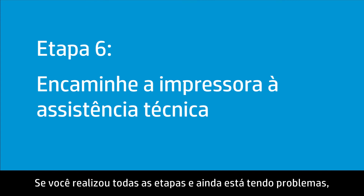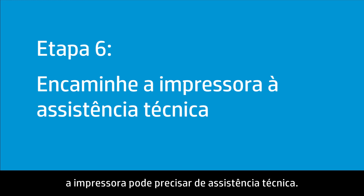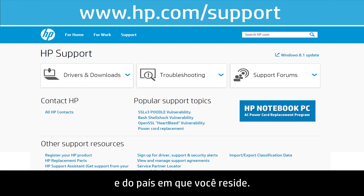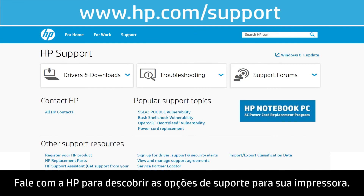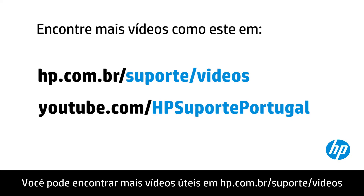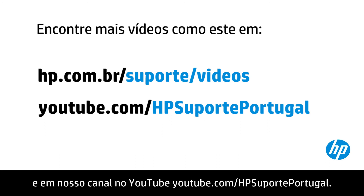If you have completed all the steps and are still experiencing issues, the printer might need to be serviced. Your options for service might vary depending on how long you have owned the printer and what country you live in. Contact HP to find out the support options for your printer. You can find additional helpful videos at hp.com/support/videos, and on our YouTube channel at youtube.com/HPprinterSupport.